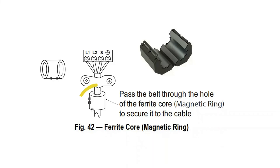Two ferrite cores are also included. Incoming wires should be routed through these cores to reduce any electromagnetic interference that may affect system communication.